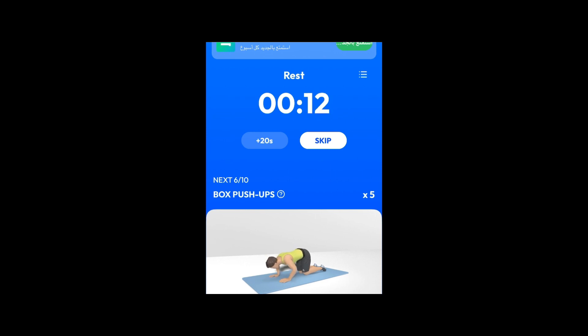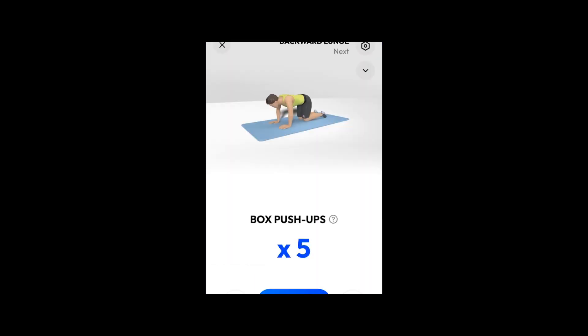Take a rest. Next. 5 box push-ups. 3, 2, 1. Do the exercise. 5 box push-ups. This is a good exercise for your upper body.